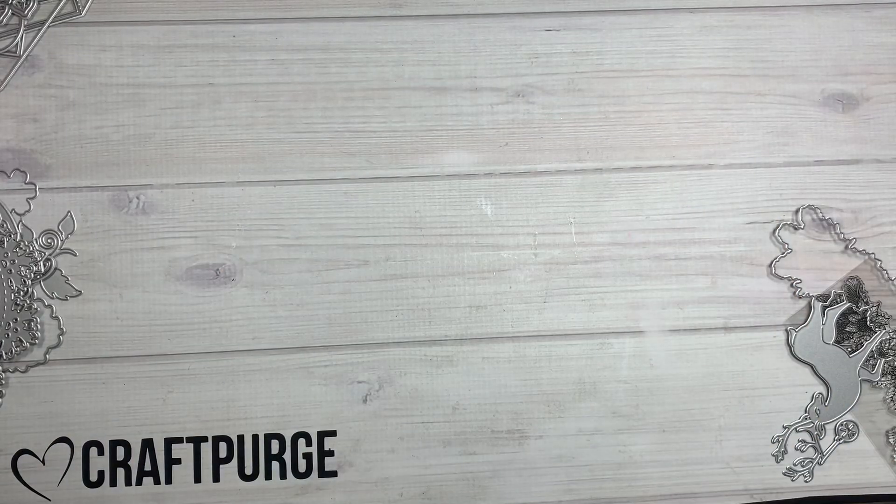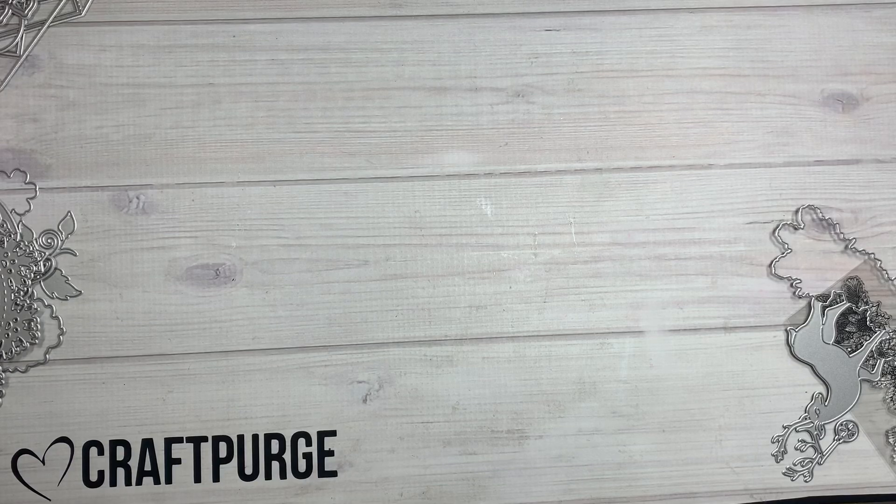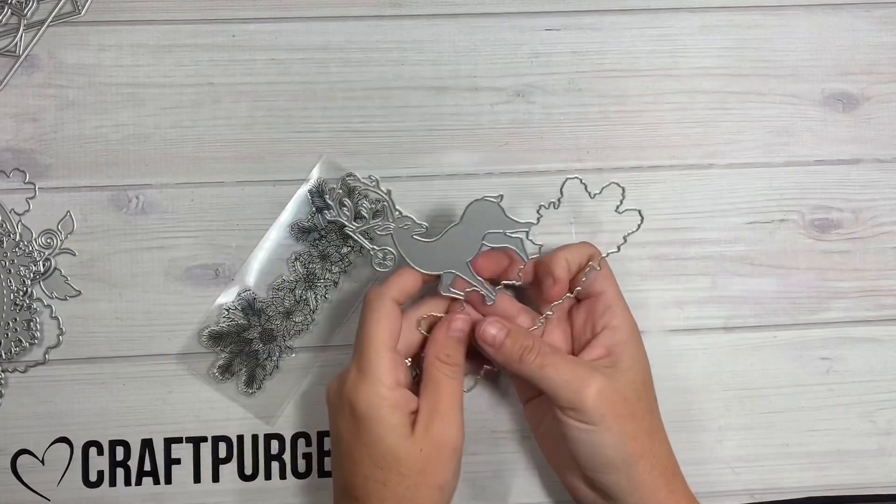Hi guys, welcome back to my channel! Today is a quick little design team package from KS Craft. I already took everything out of the plastic so I don't drive you guys nuts with the plastic sound — even though I love that sound!